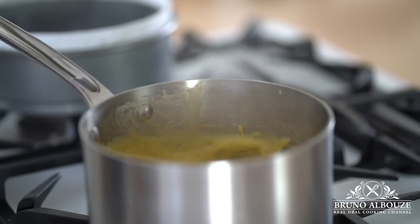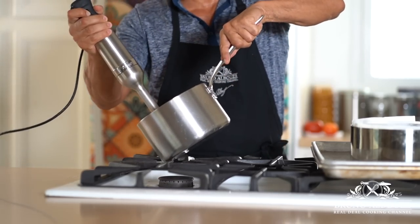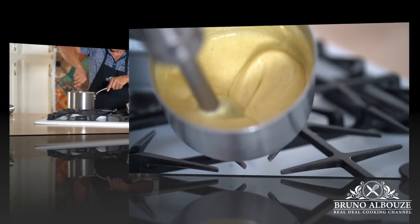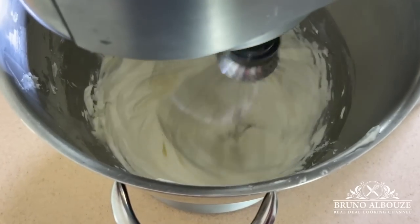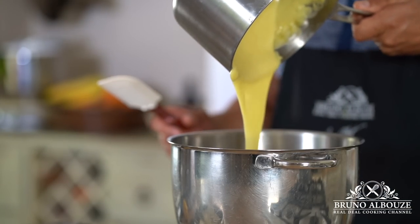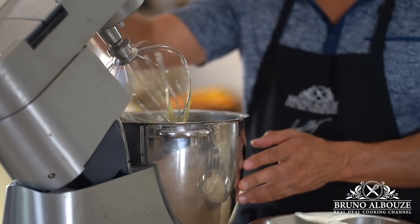As soon as the pastry cream is cooked, remove from the heat and throw in the chilled cream cheese saved earlier. Blend well using your immersion blender and set aside. Now, let's go back to the still-running cream cheese mixture. Add the egg whites and continue to beat until smooth. Then swap the cream cheese mixture with the pastry cream and let it run until the custard is at room temperature. And by the way, the secret ingredient here — a few drops of almond extract.